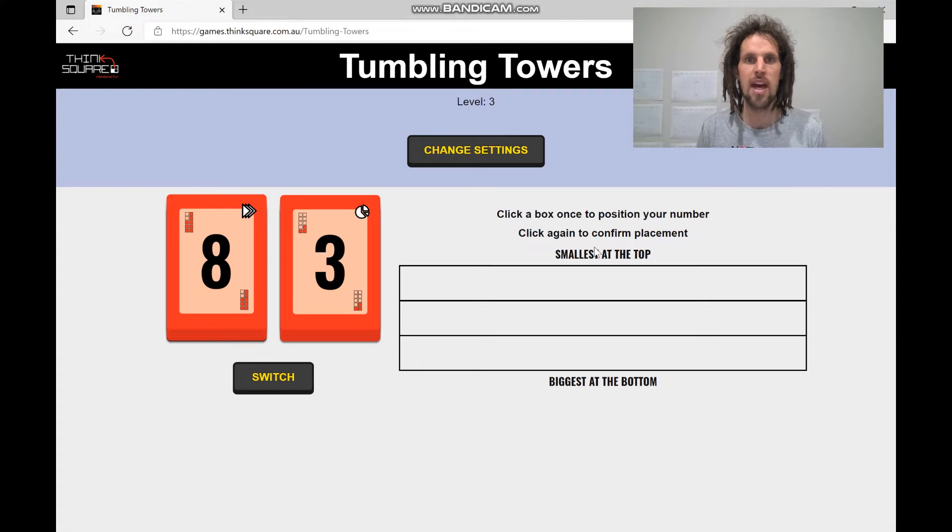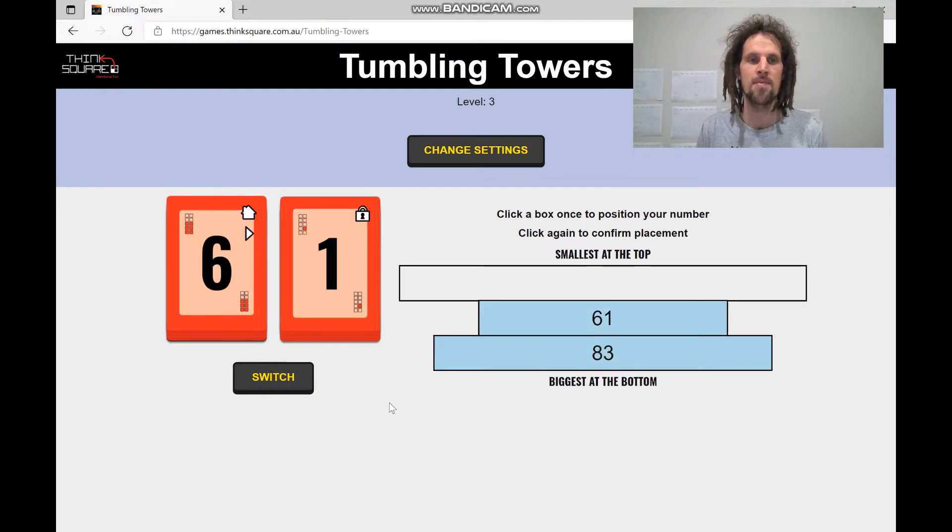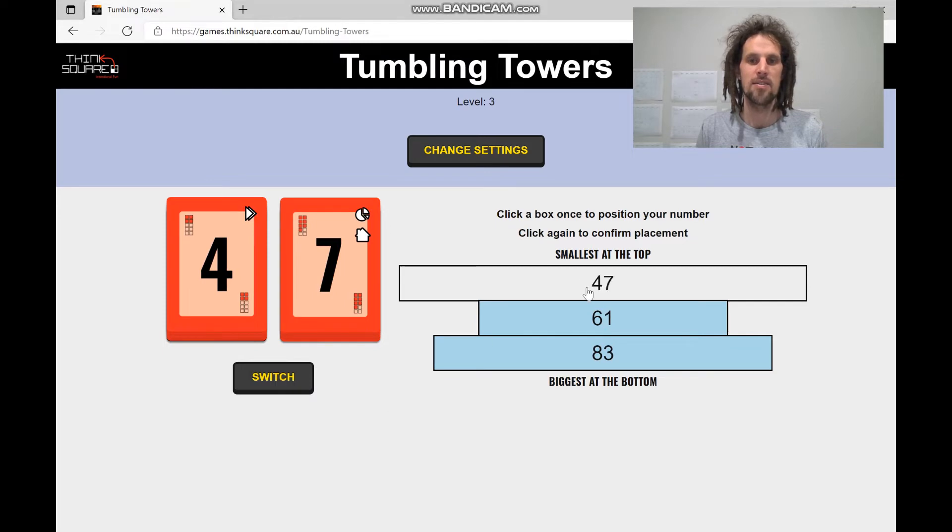If ever the numbers are out of order, I'll fail the level and go back one. So I'm going to put 83 near the bottom. I'm going to keep this as 61 and put it here. And then 47 — we're all good.